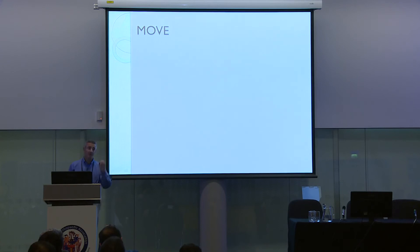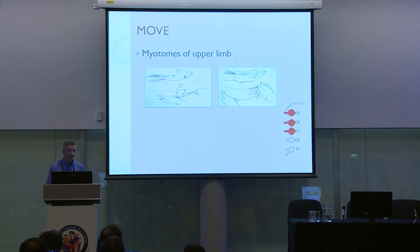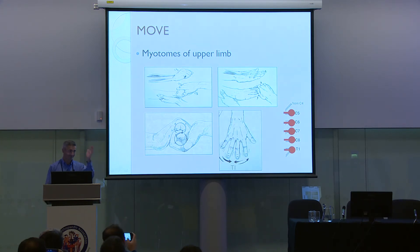Then move — this has to be the most systematic approach. Start with the nerve roots: C5, shoulder abduction; C6, wrist extension in radial deviation; C7, finger extensors or triceps; C8, long flexors; T1, abduction. One by one, methodically, carry out those tests.